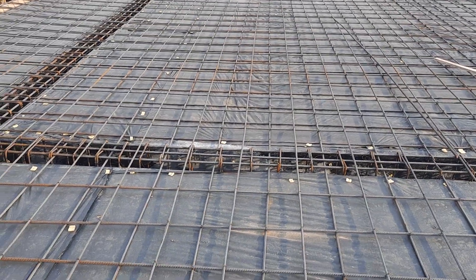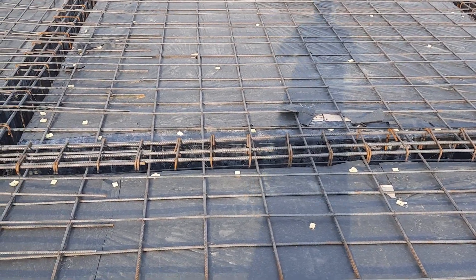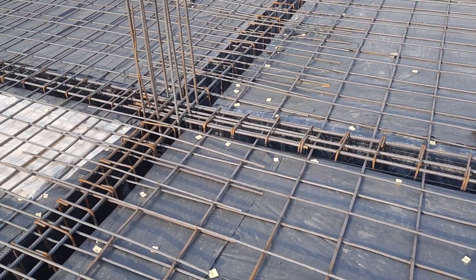Hope this short video can help you about steel reinforcement and the construction of this RCC slab. Thanks for watching, see you in the next video. Goodbye.